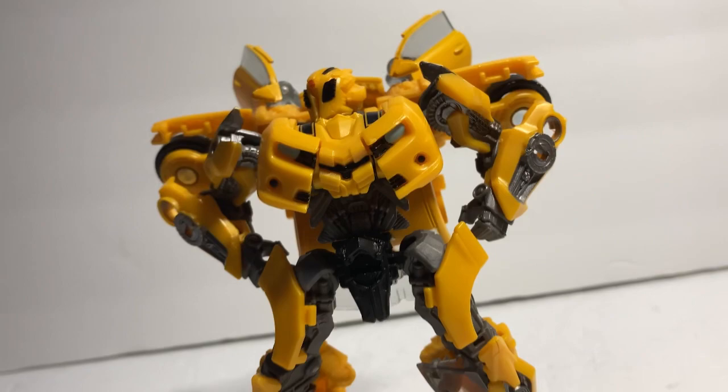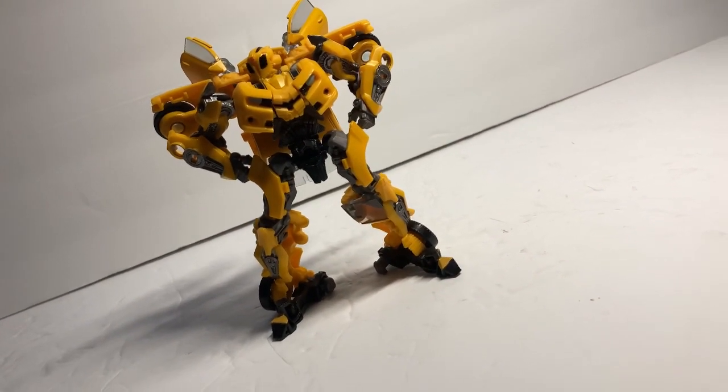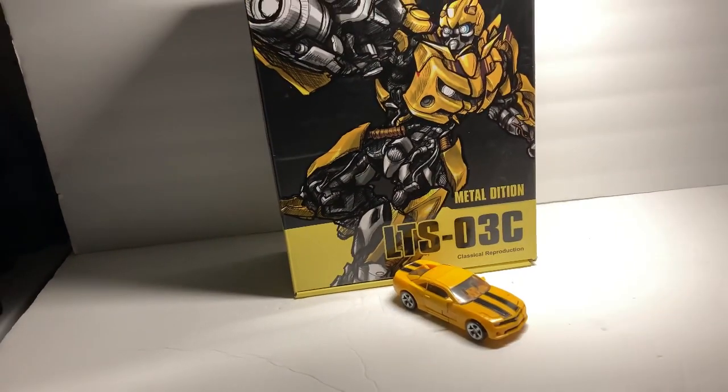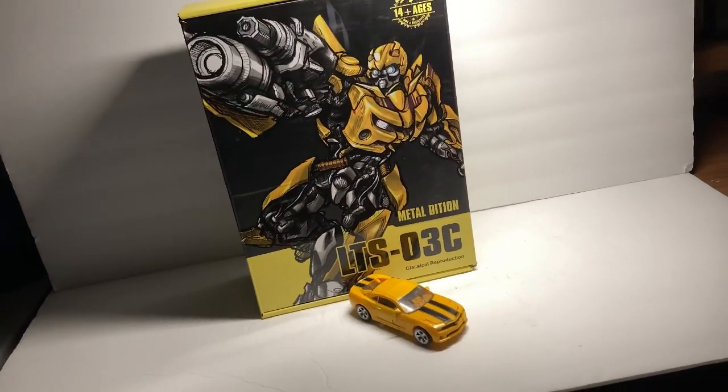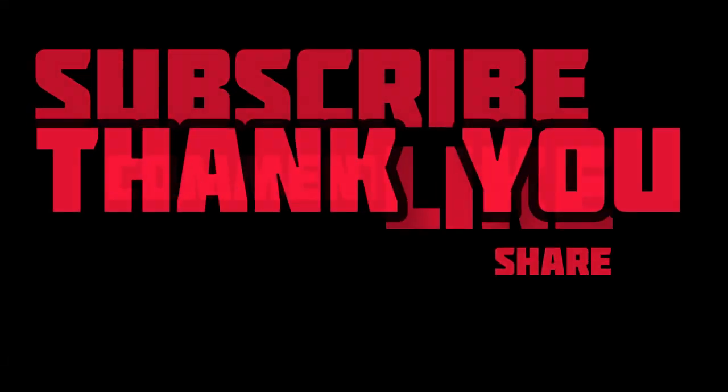And keeping it real, Bumblebee isn't even my favorite character, so I'm pretty shocked to make that statement myself. Also, yeah, I caved. See you soon. Subscribe, comment, and all that stuff — and thanks to everyone who watched the last video. Means a lot.